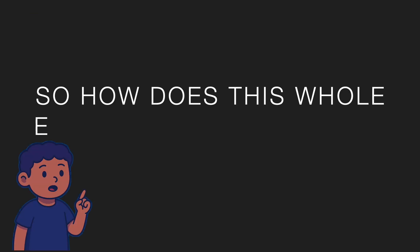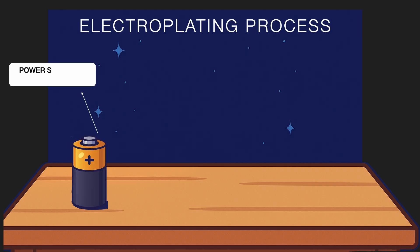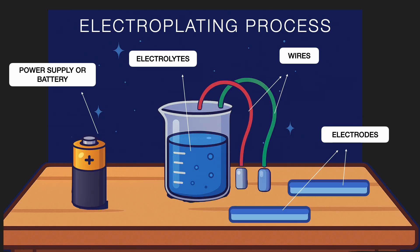So how does this whole electroplating process work? Let's break it down step by step. To start with, we need a few things: a power supply or a battery, two metal strips called electrodes — usually the metal to be coated and the metal we are going to coat with.